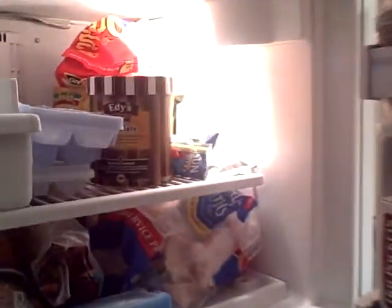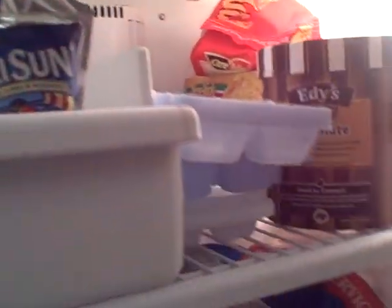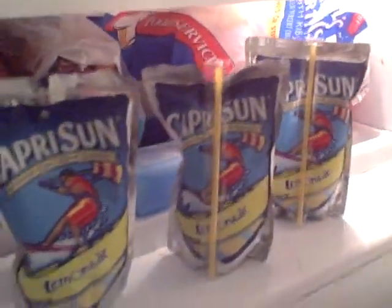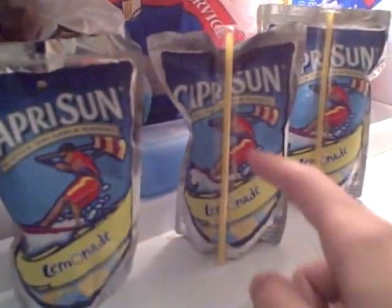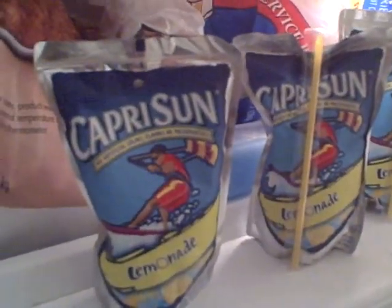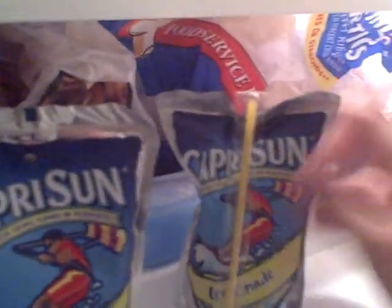What we're going to do here is — I've noticed that these Capri Suns were all put in at the same time. This one, this one, and this one, which I've isolated after figuring out something. These are hard. This one is still a complete liquid. That's because it's been supercooled. So we're going to open it up and pour it in a cup and watch it freeze instantly.